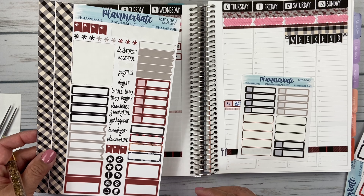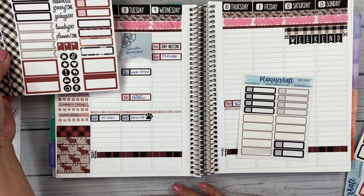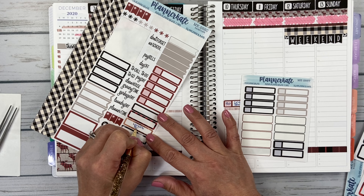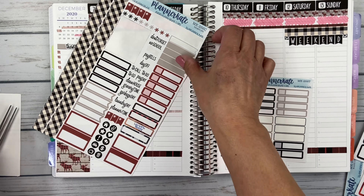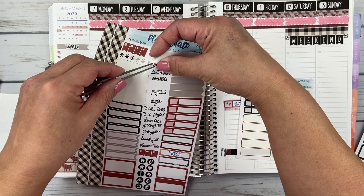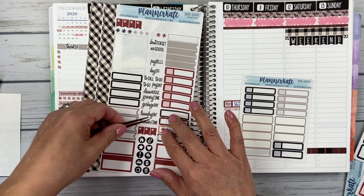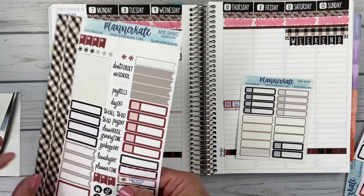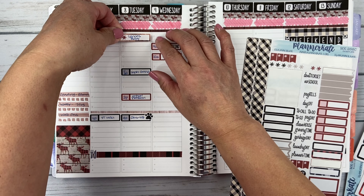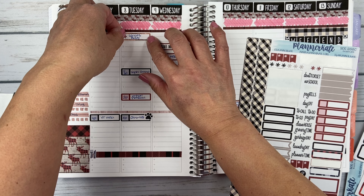Maybe one of these deco boxes here on this sheet. I feel bad because normally we would do something fun for my boss in the office, but we're all working remote so I can't do anything for him. His birthday is the 8th, I'll just put that right there so I remember to text him.